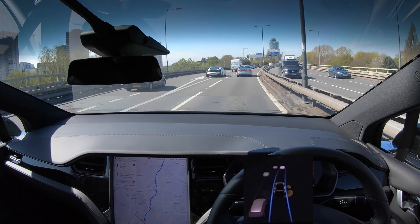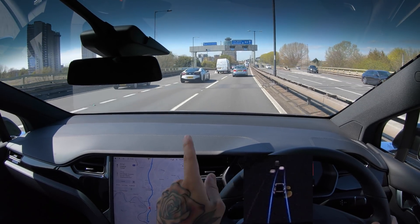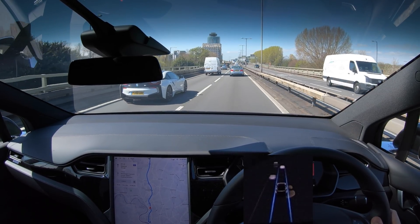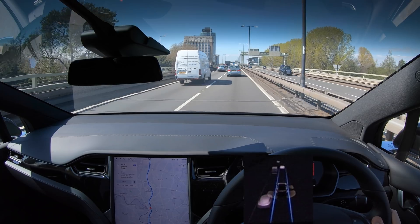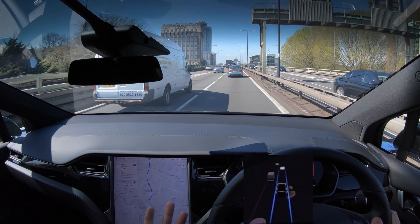That's a lovely BMW i8 in white — I had one of those before my Tesla. Funny story: I actually ordered a Model S before the i8, and the S was meant to arrive a year before, but then got delayed two years. So I cancelled that and bought this Model X instead. I've just got rid of the i8 actually, because I've got a Tesla Roadster on order, which is very exciting.